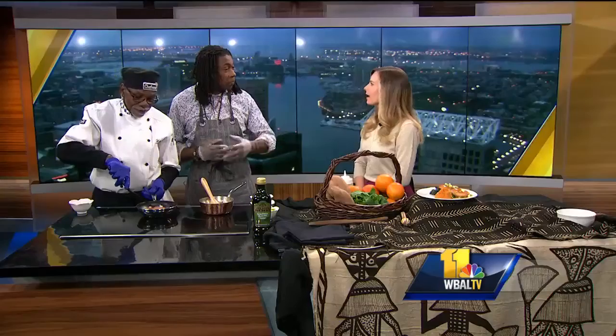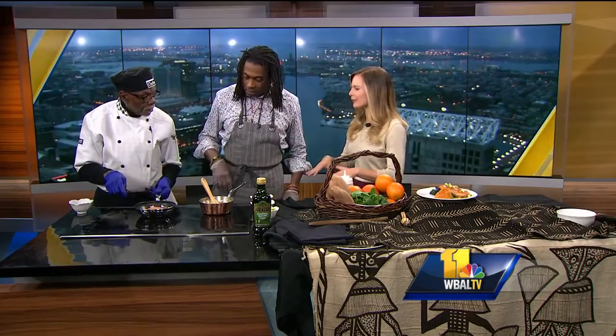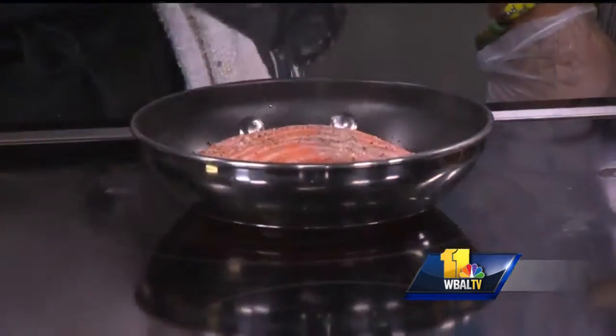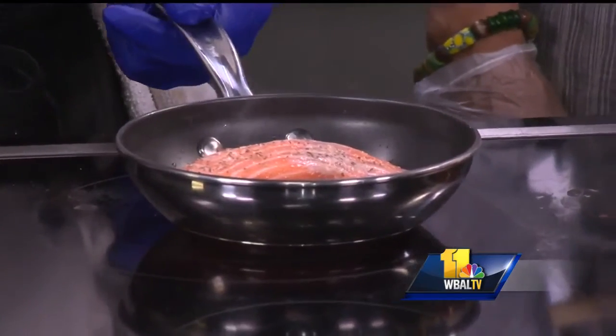And you're going to be making this dish? Yes, we're going to be making this dish and giving some samples out. We sauté it, brown it off real good with just a little olive oil. How long does that take to cook? About three to five minutes — easy enough.